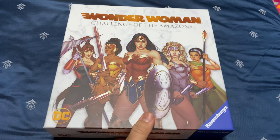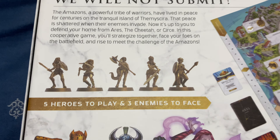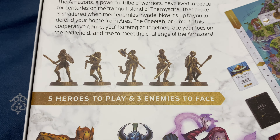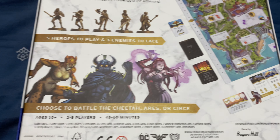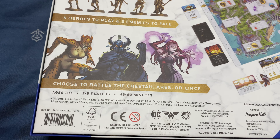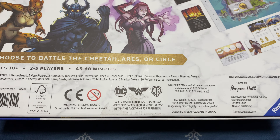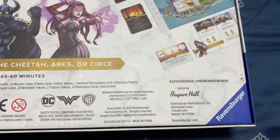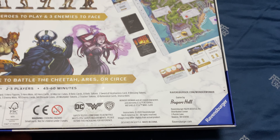I'll show you the back. Basically you have a choice of taking up one of five heroes — it comes with miniatures, obviously. Which board game doesn't come with miniatures nowadays? There's a very big board and three villains, I think. This is official DC, and it's published by Ravensburger, which is quite a famous publisher.